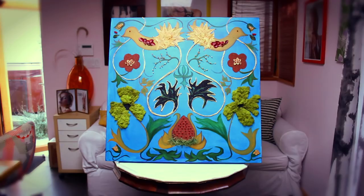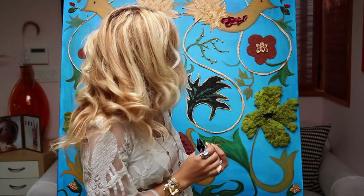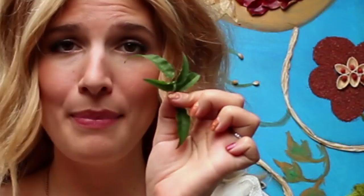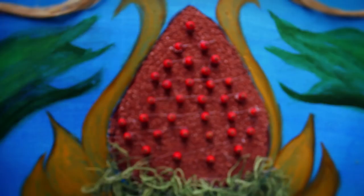Hi guys! Kate here from Mr. Kate. I am standing in front of a giant art piece that I just finished. I was inspired by nature and I wanted to show you guys how you could use anything, like things from your backyard, to create art and get a huge statement piece for your wall, living room, bedroom, wherever you want to put it. So here's how I did it.